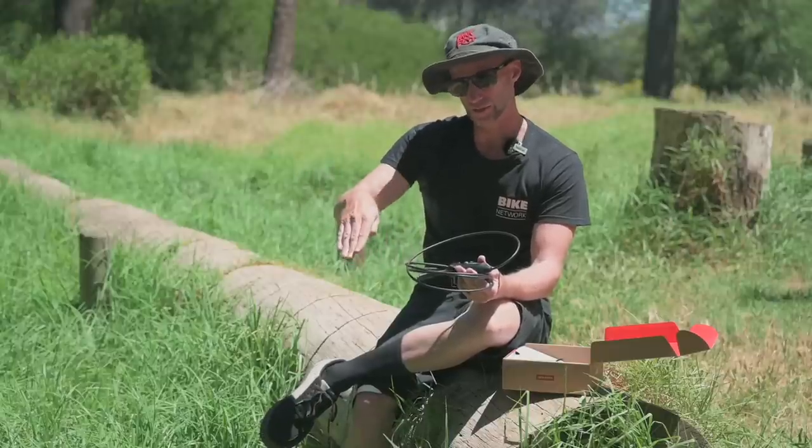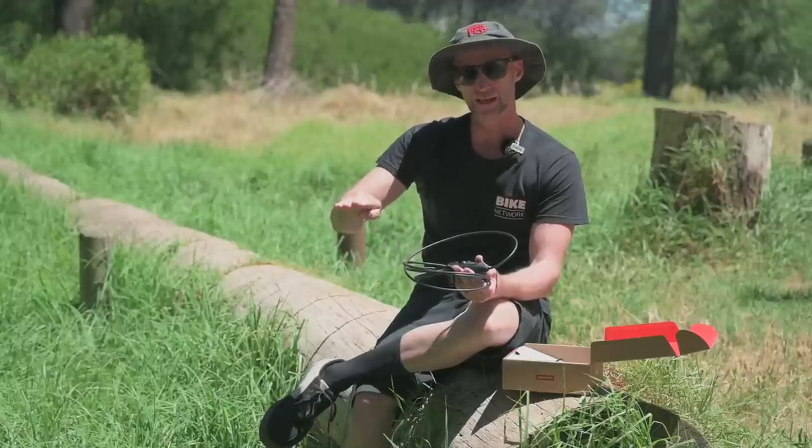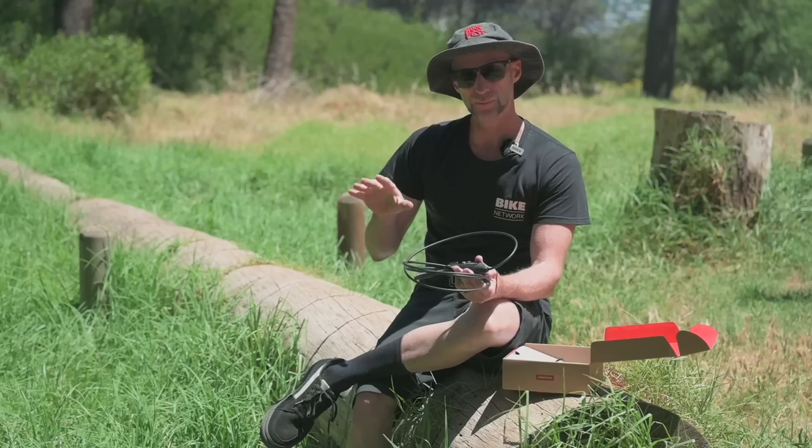My tip on brakes: if you're riding a lot of steep trail, tilt those brake levers up a bit. It actually helps you get your weight a little further back on the bike.